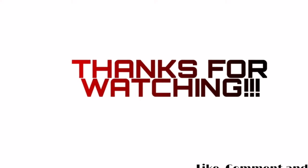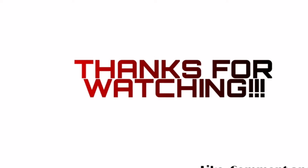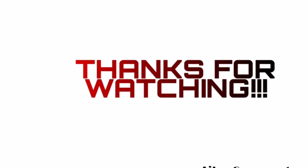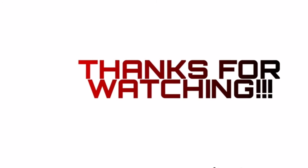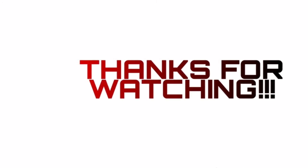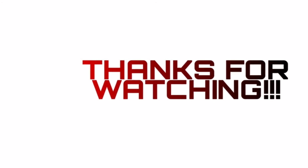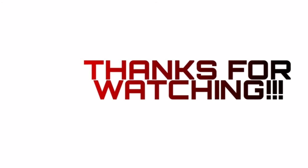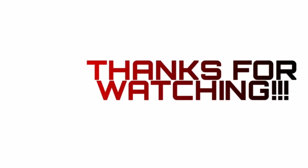If you're watching up to this point and you haven't subscribed, what are you waiting for? Subscribe so that anytime I upload a video you will be notified. Share this video — it's very important. People don't usually share videos, but this one will benefit your mama, papa, everybody, even your village. Share it. God bless you, till I see you on my next upload. Bye!